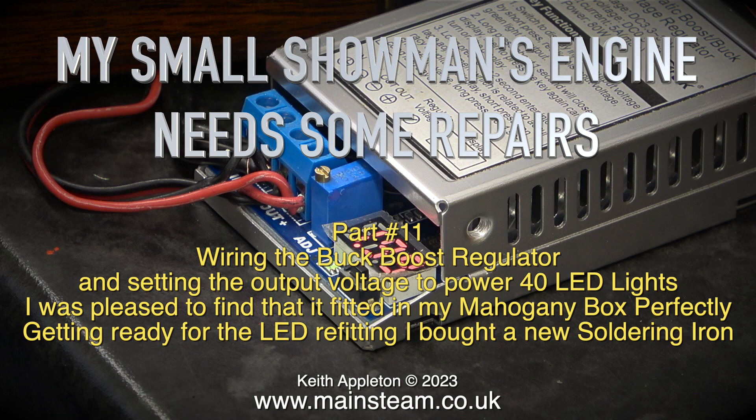My small showman's engine needs some repairs. This is part 11, wiring the buck boost regulator and setting the output voltage to power 40 LED lights.